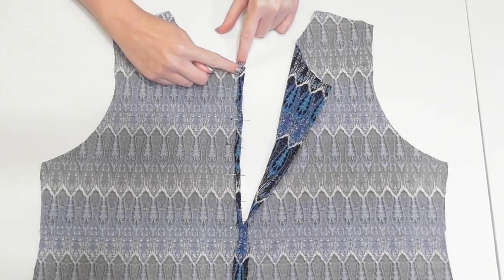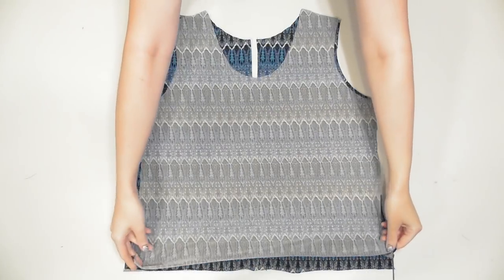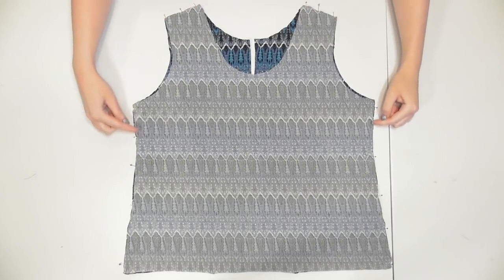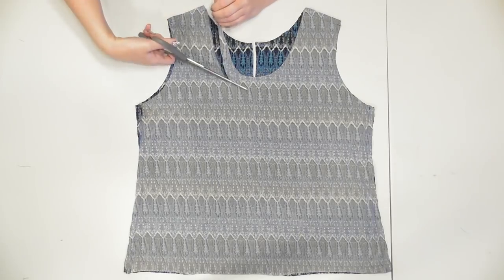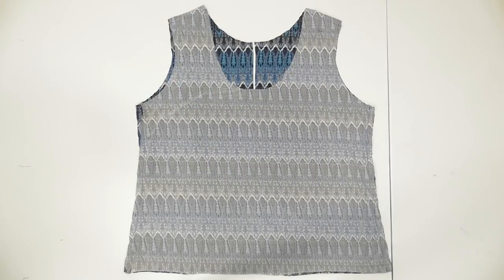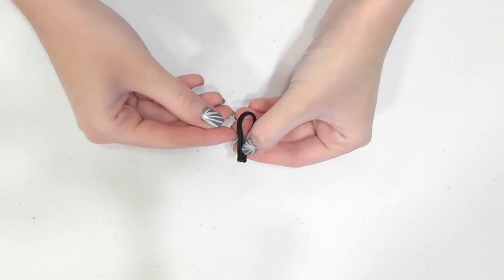Lay the bodice pieces with the correct sides together and pin and sew the shoulders and sides. Then step into the bodice to make sure it fits how you want. My neckline looked a little too high so I trimmed it down.